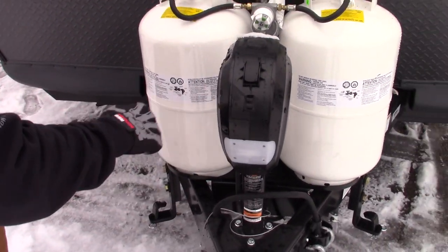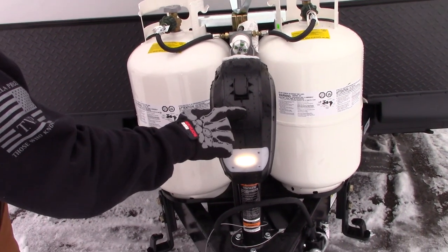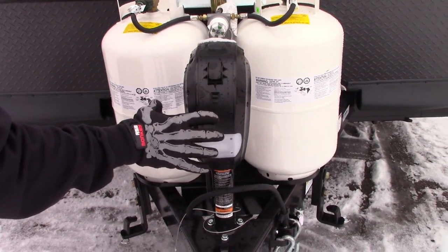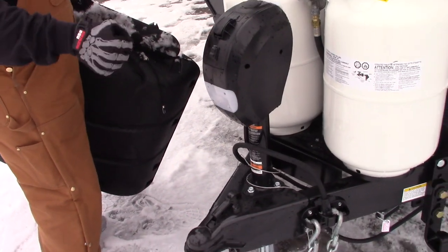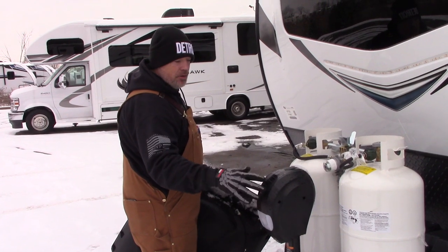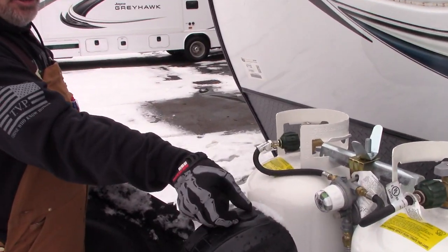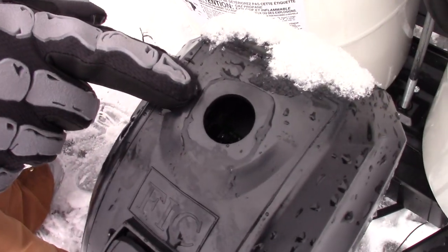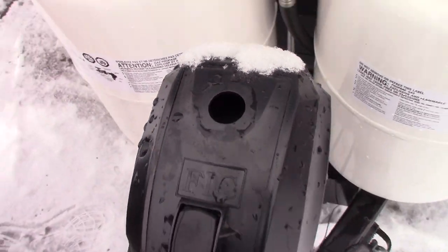Electric tongue jack — this one's a little more fancy. It has an LED light and up and down controls. This is a big deal for getting it on and off your truck instead of having to crank it all the way up and down. If you run out of 12-volt battery power, it does have a manual override — there's a tool slot inside where you can crank the jack up or down.